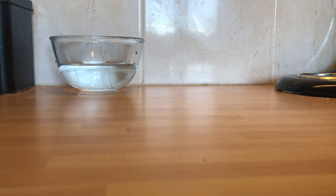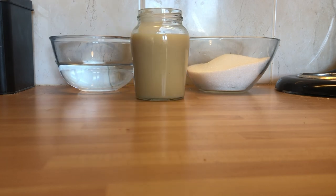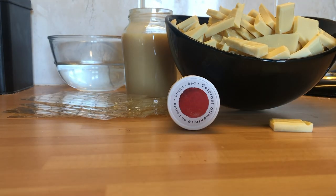Now to make the mirror glaze itself, you need 3 dl of water, 1.5 cups of sugar, 1 box of sweetened condensed milk, 15 sheets of gelatin, 735 grams of white chocolate, and red food coloring.